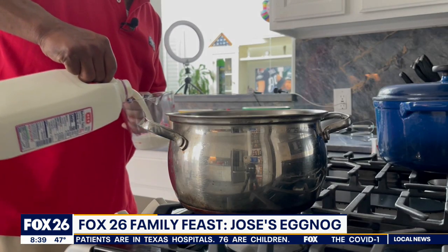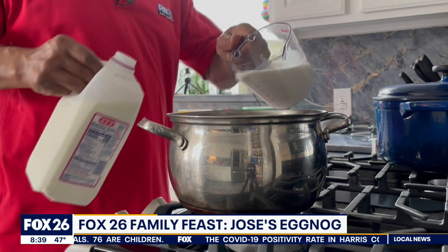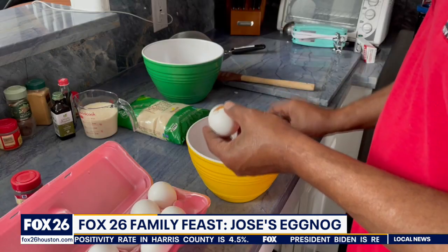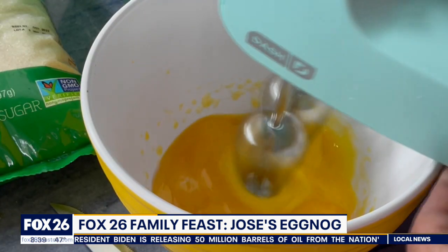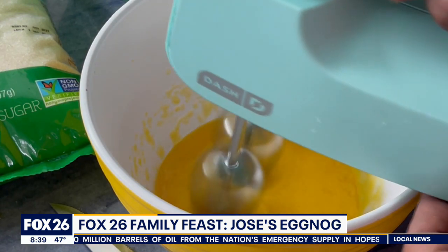First, fill a medium-sized pot with three cups of whole milk. Put it on medium heat. Watch it carefully because you don't want it to boil — you want it to simmer with a little bit of steam. While that's slow cooking, separate the yolks from a half dozen eggs. With an electric mixer or a whisk, mix well and slowly add the sugar little by little until it's all gone.